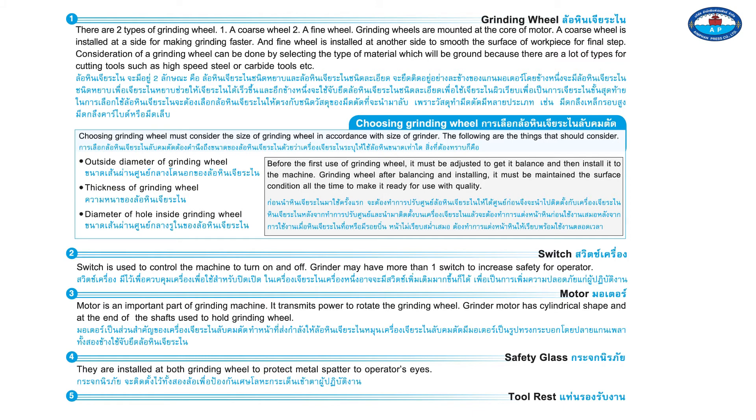Component two is the switch. The switch is used to control the machine — to turn the grinder on and off. A grinder may have more than one switch to increase safety for the operator. Component three is the motor, which is an important part of the grinding machine as it transmits power to rotate the grinding wheel.